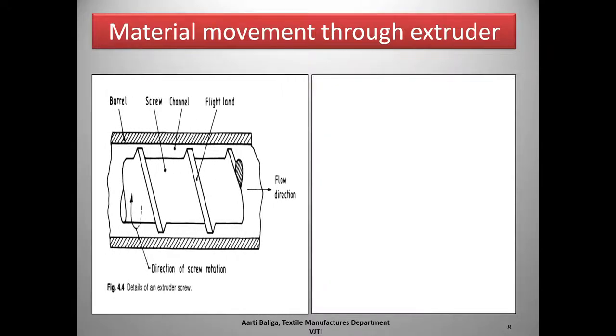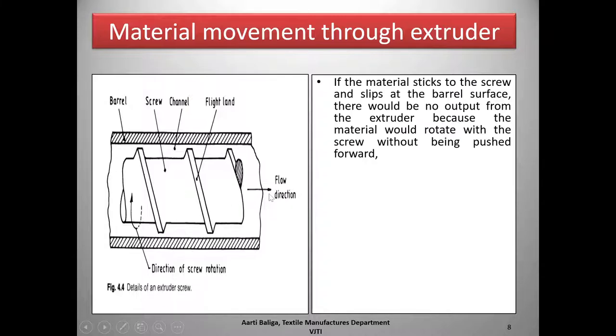Now let us look at material movement through the extruder. Here we have a close-up view of the screw and barrel. The space between the screw flights is called the channel, and the raised portion is known as the flight land. If the material were to stick to the screw and slip at the barrel, it would simply rotate with the screw and there would be no output from the extruder, as the material would not be pushed forward.